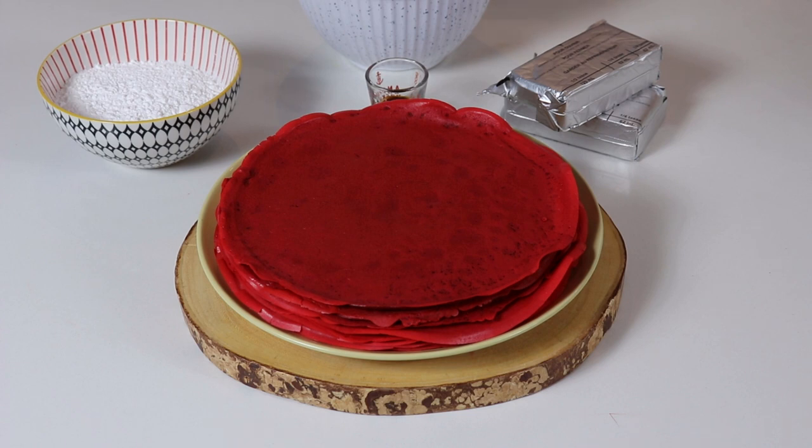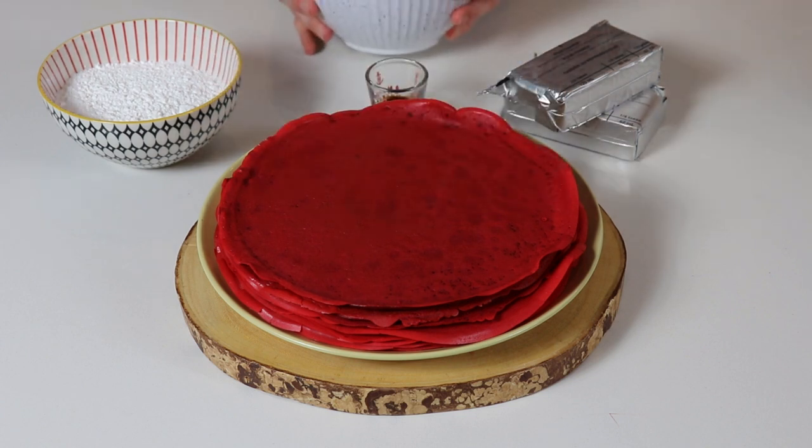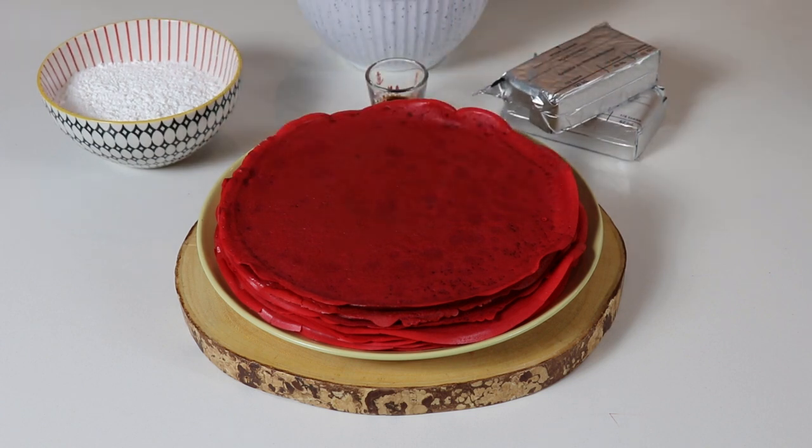The first thing we are going to do is use a handheld electric mixer in a bowl to whisk the cream cheese until it is smooth and you no longer see any chunks. After that we will add in our icing sugar and vanilla extract and whisk again until smooth, then fold in our whipped cream into the cream cheese mixture with a spatula. Then we will be ready to layer our red velvet crepe cake.